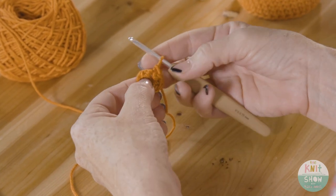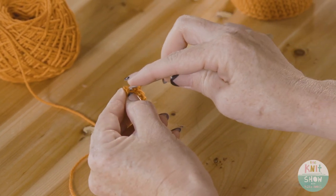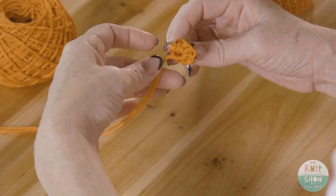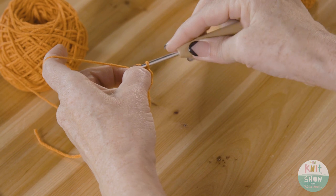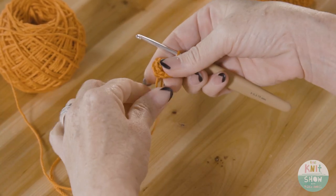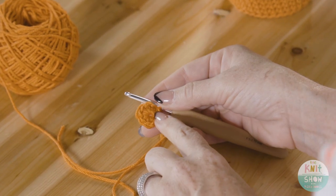To join the round, do a slip stitch: slip your hook underneath that chain one from the beginning, yarn over, and pull through both loops. Give it another tug to make sure it's secure — and that is our first round.